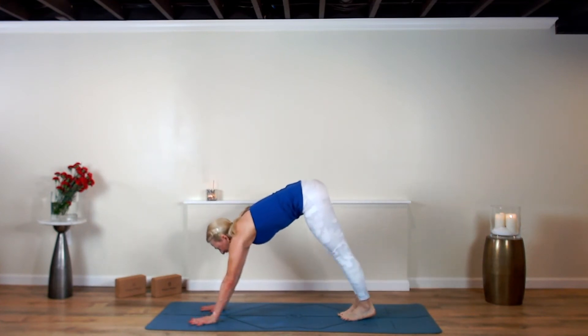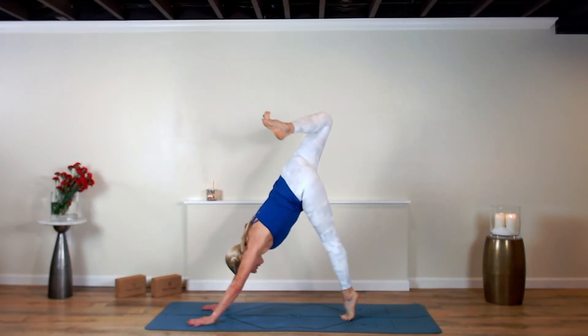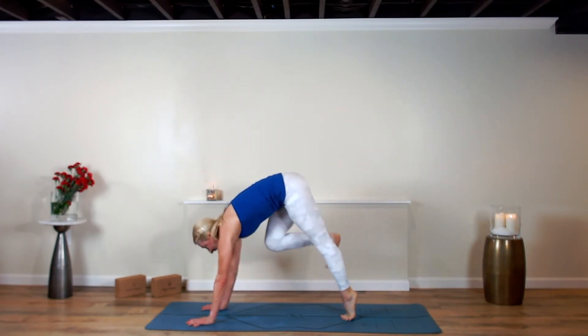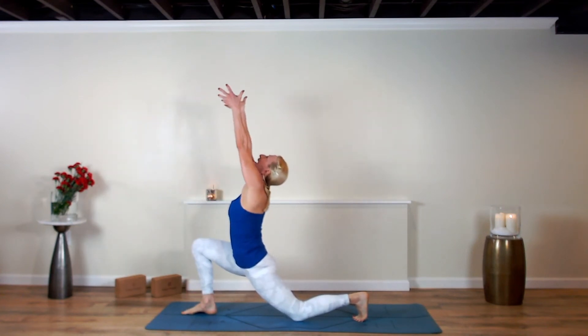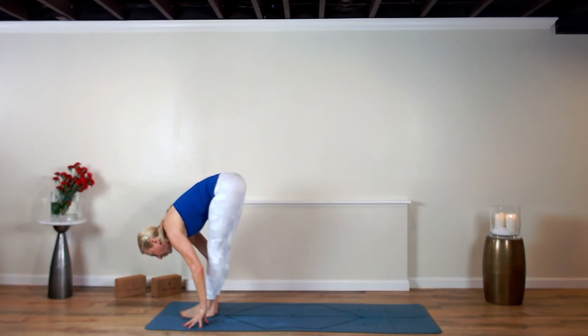Back to down dog by the words you speak — speak encouragement, speak life. Roll open at the hip, right knee right into the nose. Step it up, left knee down, inhale, rise the arms up and sweep them up. Exhale. Forward fold, top of your mat.